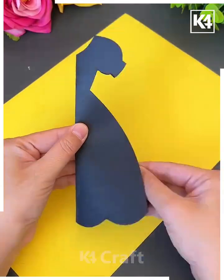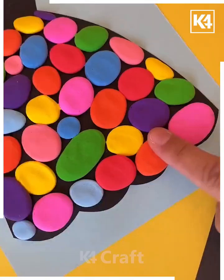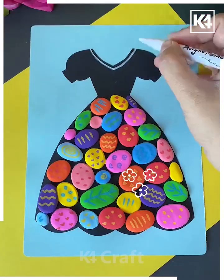Take a black rectangular sheet of paper, cut out the shape of a dress on it and then stick it on another rectangular sheet of paper. Take multiple balls of clay and then stick them to the bottom to design it.